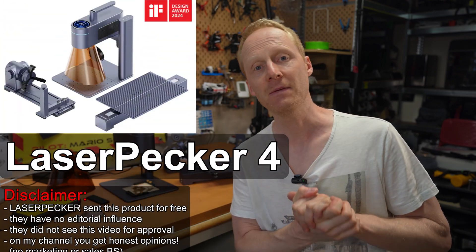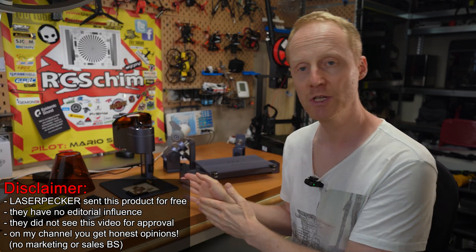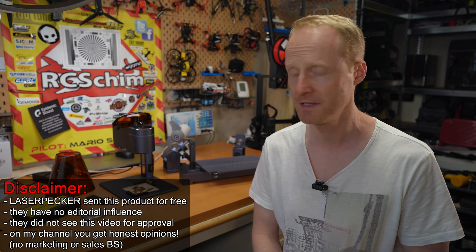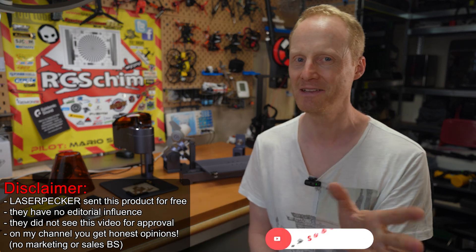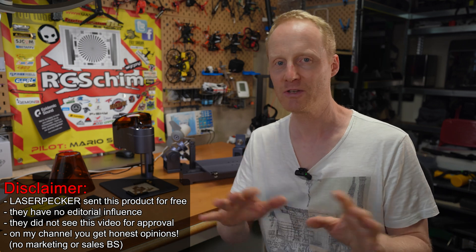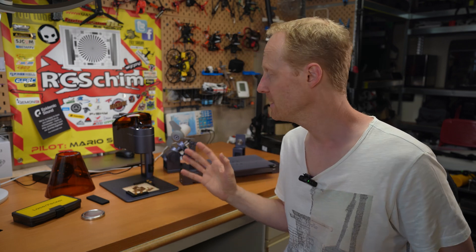Hello and welcome, I'm Arsha Shim in the Hangar. I'm testing the LaserPecker 4 today. As always in my videos, it's all about transparency. LaserPecker reached out to me — it was their idea that I test this device. They wanted to send the video to them for approval because they had not-so-optimal experiences with reviews in the past. They have no editorial input on my video.